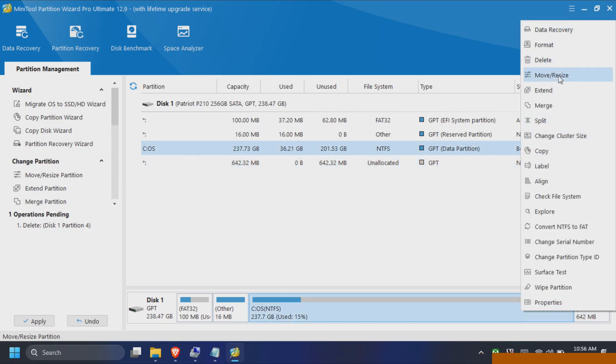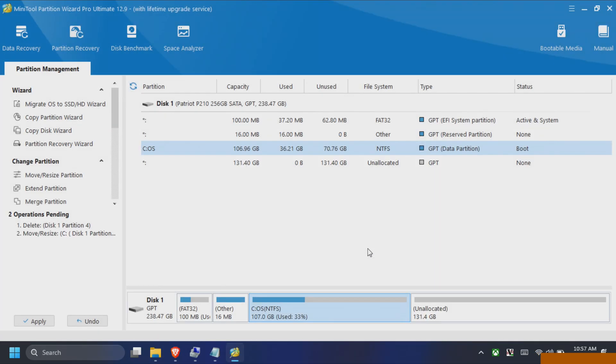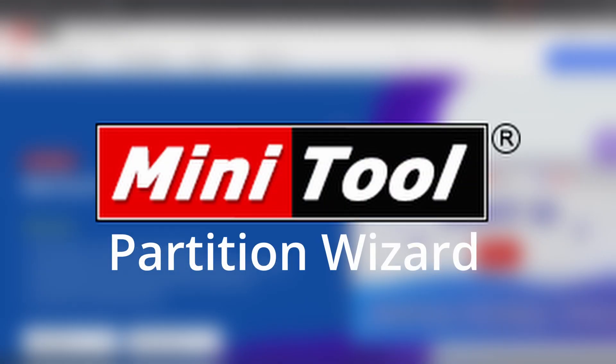Let's change the size on this one. That's so easy. Another happy customer. Click the sponsored link in the description and grab your copy of MiniTool Partition Wizard today.